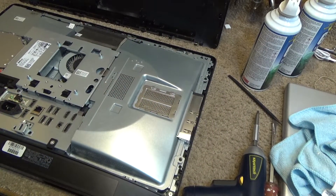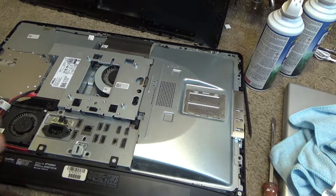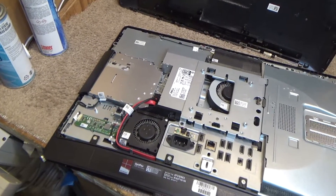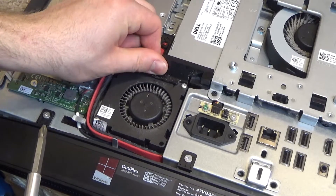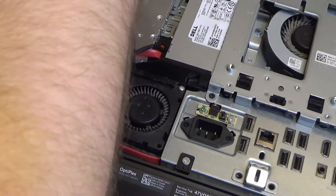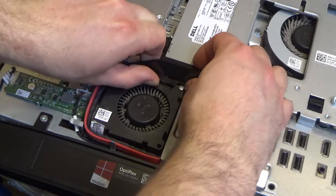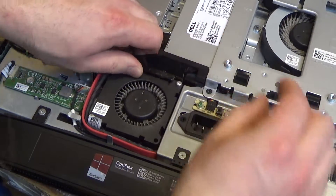We have two fans in here that we need to clean out. We have the heat sink fan — they're both heat sink fans. We have the power supply fan which has one screw to take it out. Actually we're not going to take out the fan, we're just going to take this piece out, and that should give us access to the power supply and the vent.